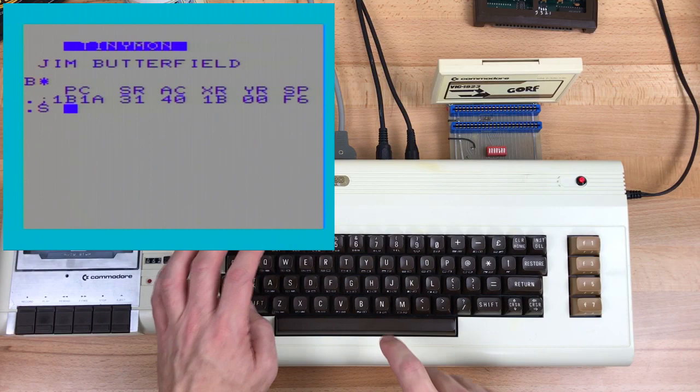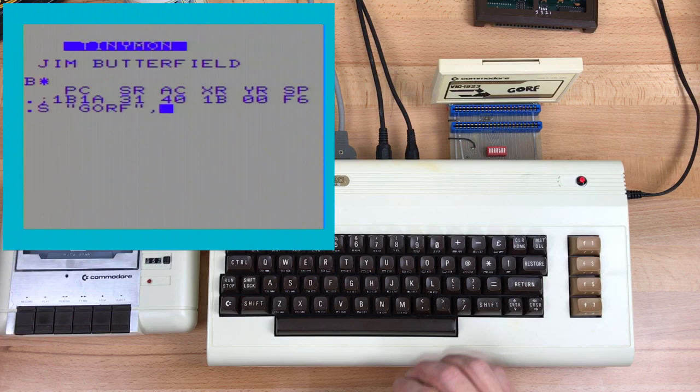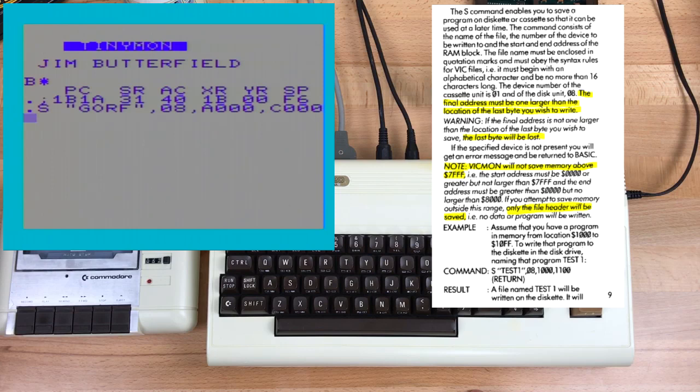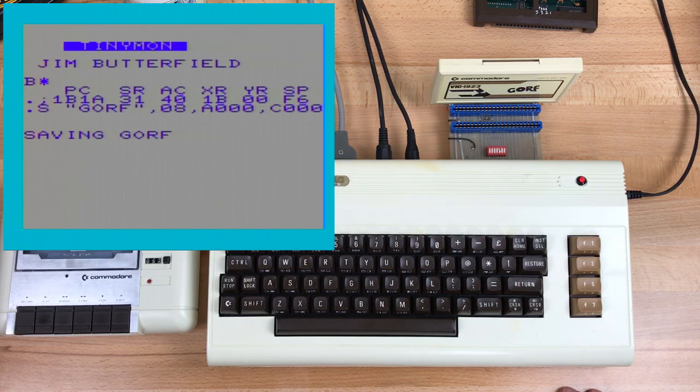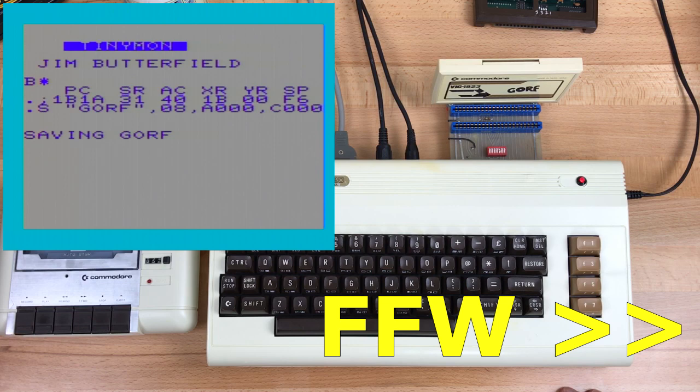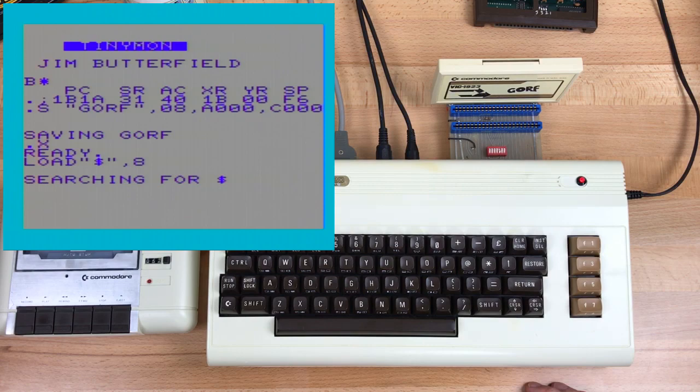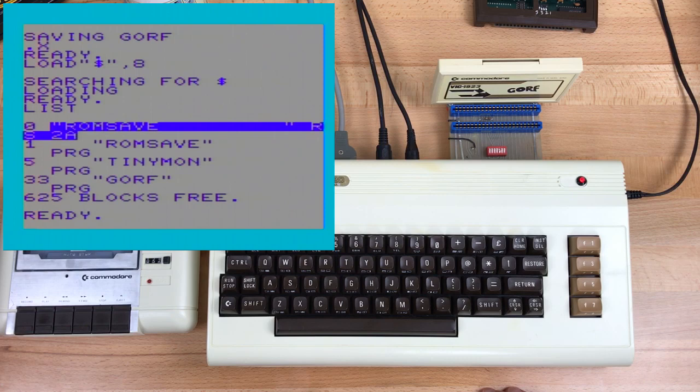So: S for save, file name, device number — saving to disk, so that's 8 — starting address, ending address. I was always taught to add one byte to make sure you get the last byte that you need. I don't know if that applies to disk, but I still do it. Now that's saving to disk. We exit the monitor, and we have GORF there, 33 blocks long. Now that's it, it's saved.